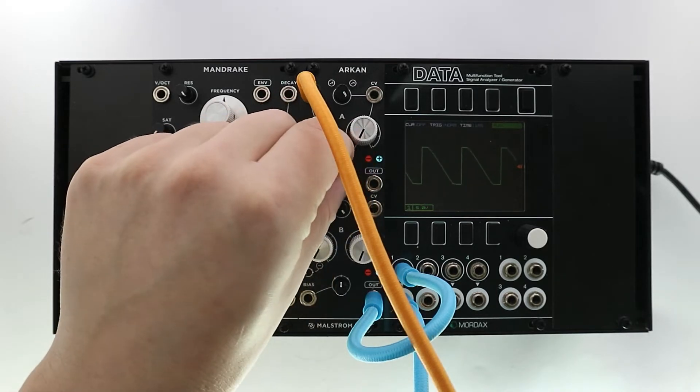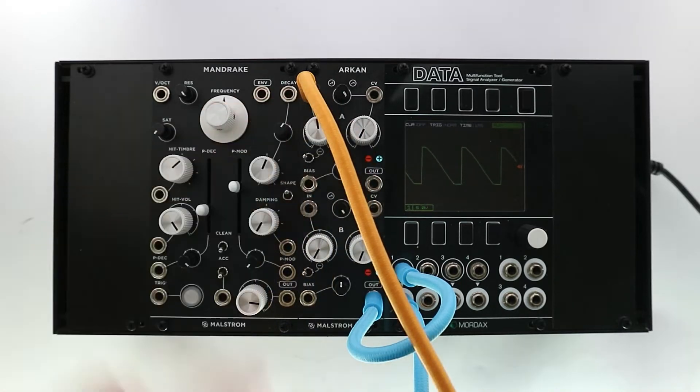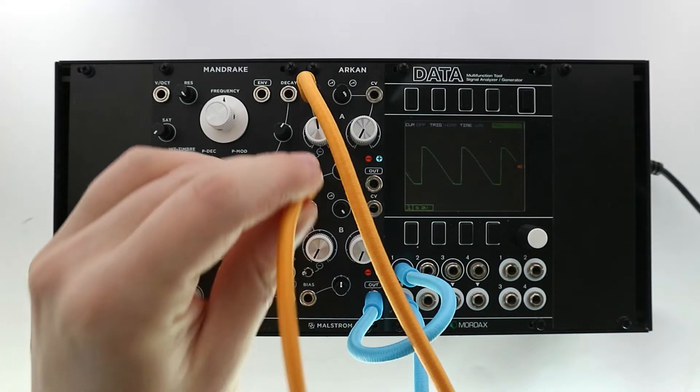When we insert a source in the bias input, the signal gets mixed with the signal from the input section.